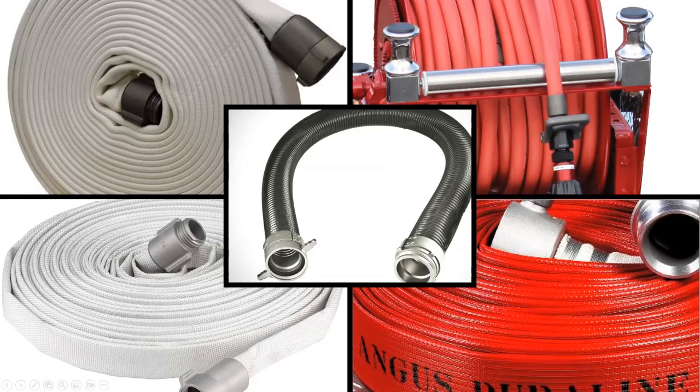Up here is your standard double jacket rubber liner fire hose — your inch and three quarter, two and a half attack hose, the standard thing we're all familiar with. Down here at the bottom is forestry hose — this doesn't have a rubber liner, it's just a cotton or synthetic jacket. Without the liner it leaks a little bit; it gets wet outside and gets some water on it, which keeps it from burning or scorching if you're dragging it through a burning field.